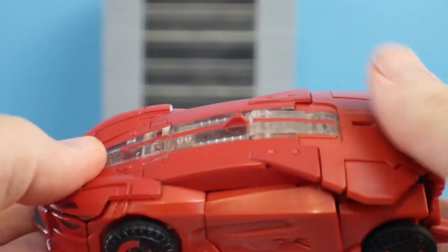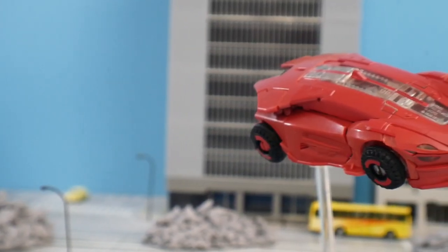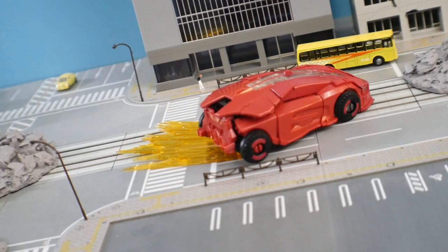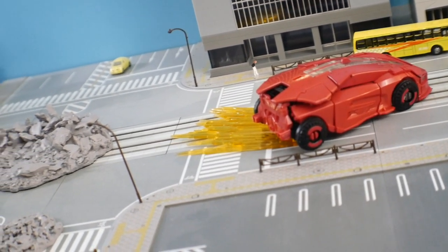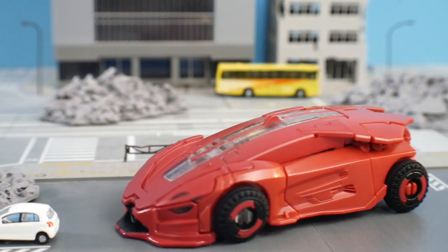Obviously in alt mode you're not having much articulation — you get rolling wheels and that's pretty much it. But if you want to put it on a stand or get some effect parts, you can definitely do that and give it a more dynamic approach. Without that, it's not really going to add much unless you're getting a really cool diorama — on the shelf it's going to look a little awkward and plain.